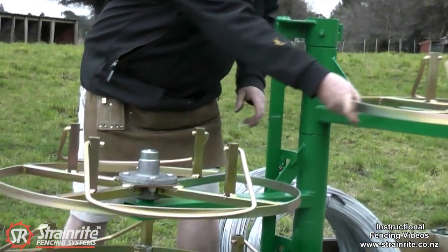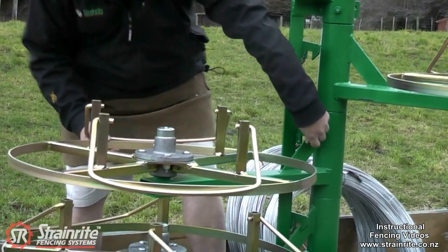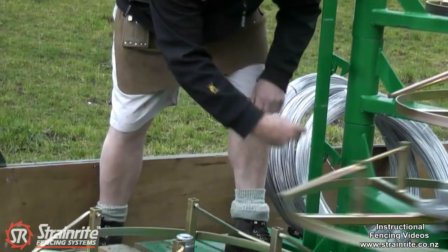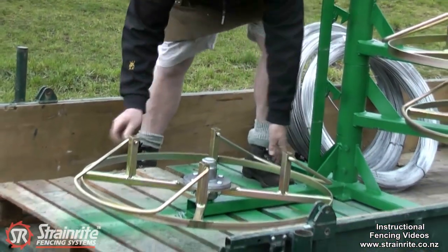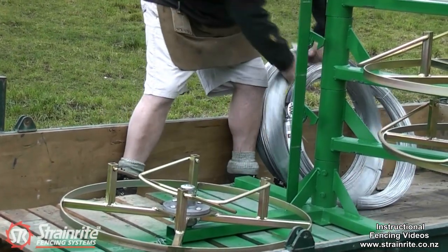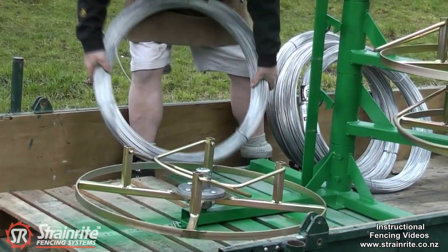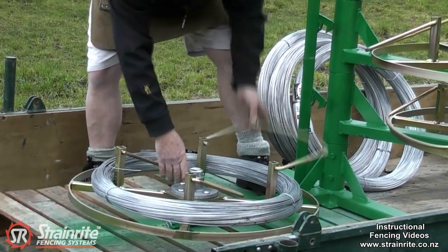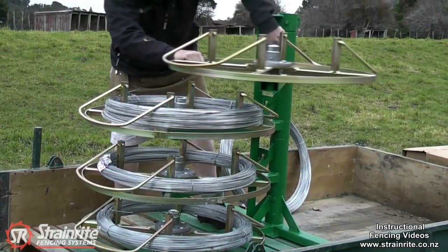Each of the arms swings round, so it makes loading very easy. For the wire on the bottom, just put the flappers in and place the wire on it, and the last one round.